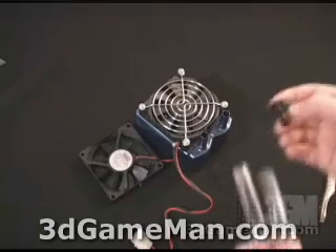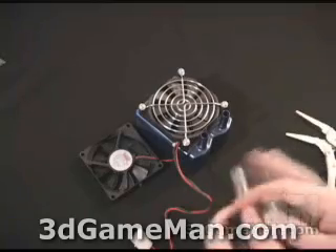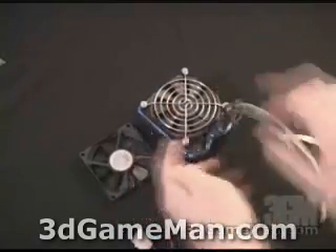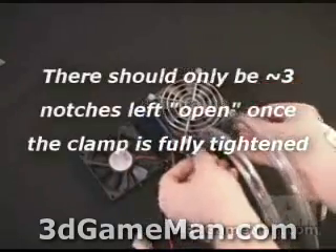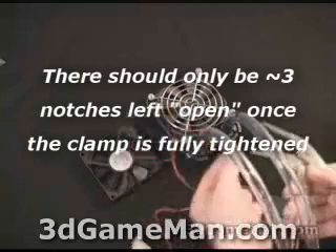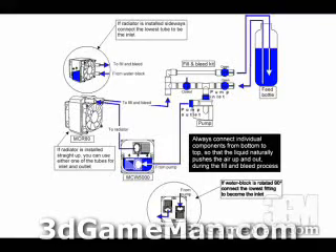Installing the tubes on the radiator is a little bit different. First, take the plastic clamps and slip them on over the tubes. Then take the tubes and push them over the rad. Once you've done that, push the clamps all the way down, then use a wrench to secure the clamps.